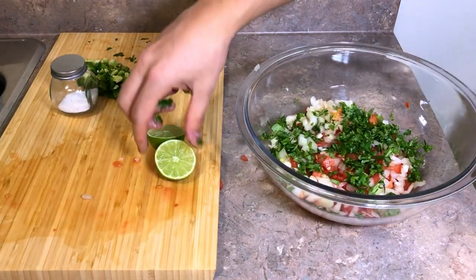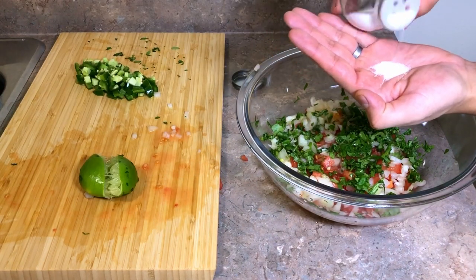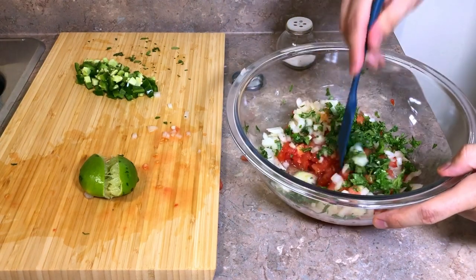We place it all in a bowl, we add our limes, then we add our salt. You decide how much you want. I used about a teaspoon, and then we mix.